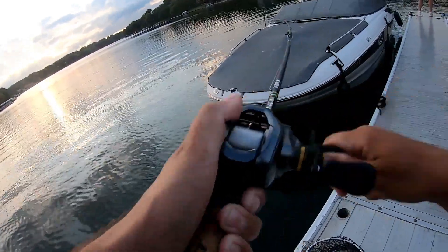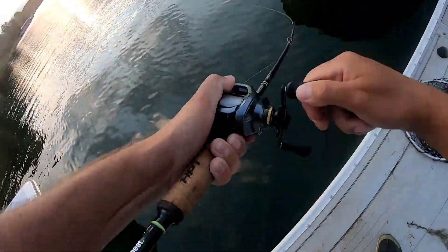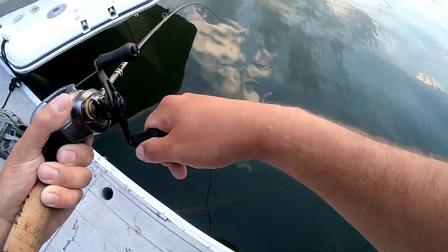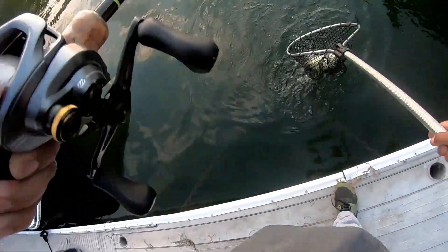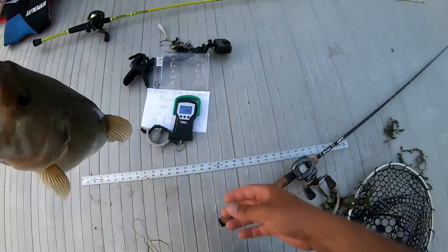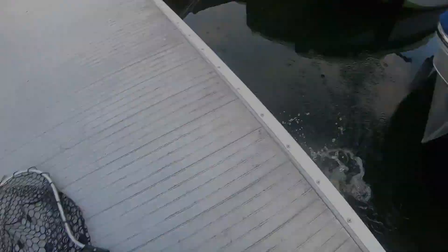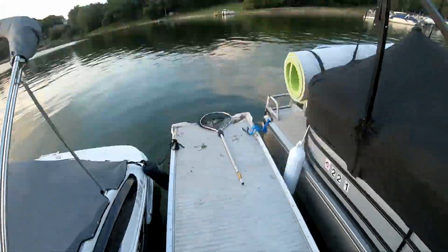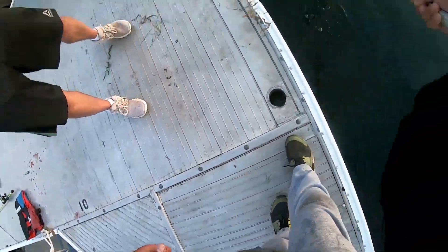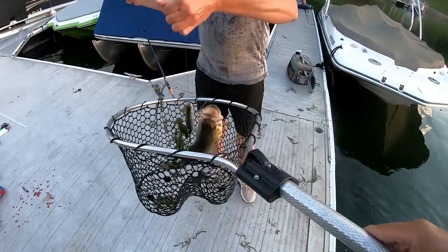Stay down. Giant, I think. Fat fish — see you, bud. I thought it was bigger than that. They always seem big underwater.